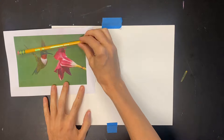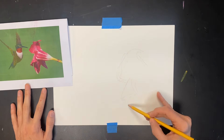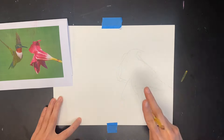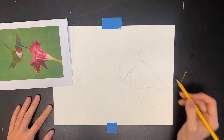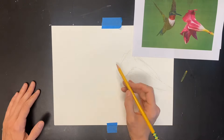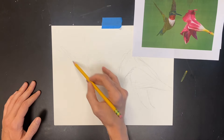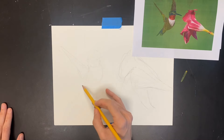Once you have your chosen bird reference image, go ahead and lightly sketch it out on your drawing paper. We want to draw nice and light because eventually when we're done with our pointillism we're going to go back and erase our pencil lines, so the lighter you draw now the easier it's going to be to erase those pencil lines later.